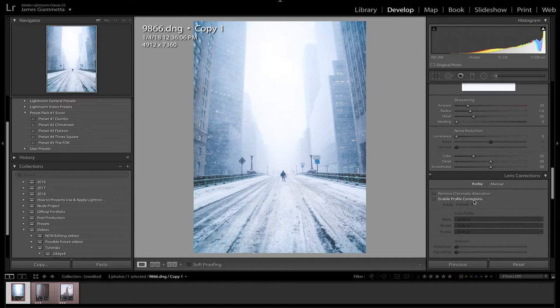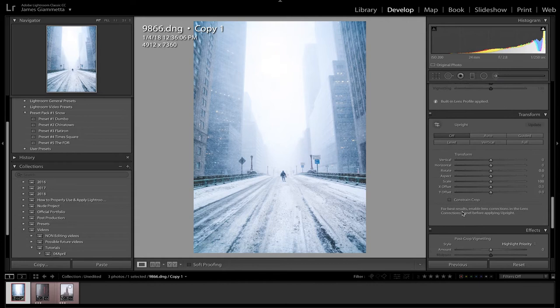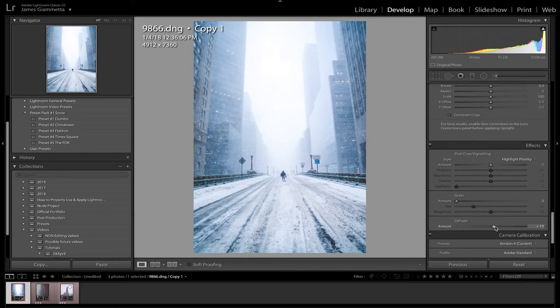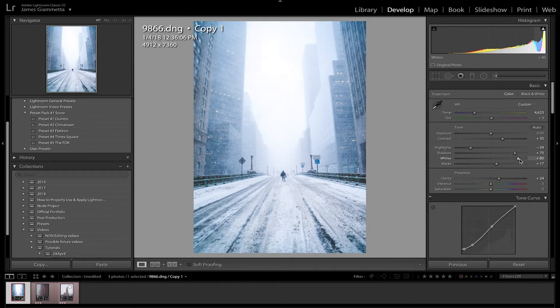We should also enable profile corrections at the beginning — all it does is decrease the vignetting from the edges of the lens and make the lens distortion less visible. I kind of like the vignetting naturally so we're skipping it here. We add a little bit of de-hazing, and we're not adding extra vignetting because there's already enough from the natural lens vignette. Looking at it now I want to add a little bit more whites — right around there — and bam, just like that we have an amazing snow photo. It looks just perfect.